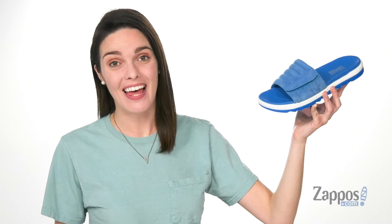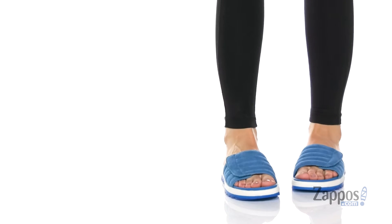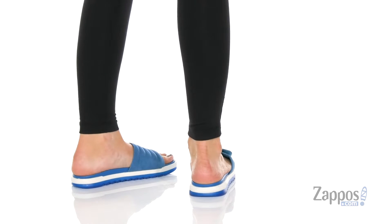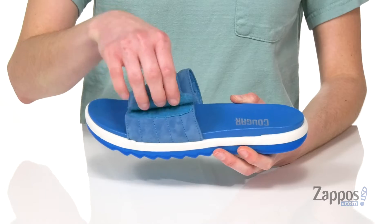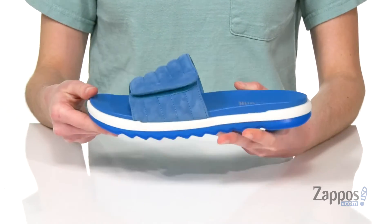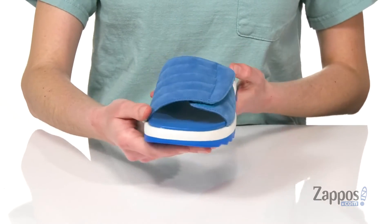Hey guys, it's Zoe from Zappos, and this is Lupin from Cougar. The wide strap on top has a hook and loop closure, so you've got the option to customize your fit a little bit. This colorway is called Lake Blue, and I love how vibrant they are for summer.